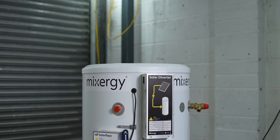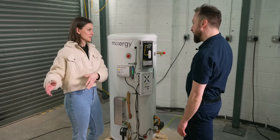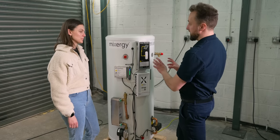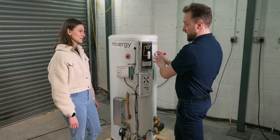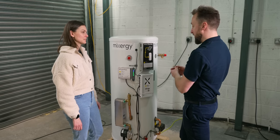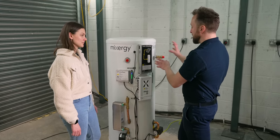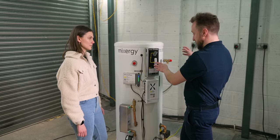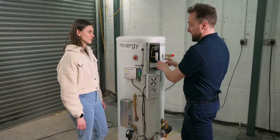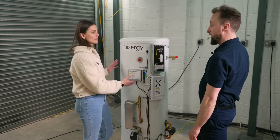When it comes to the solar PV box, this is Mixergy's own brand, but you can integrate with third-party ones. There is another box called the PV switch which allows you to do that. So if you have a Solar iBoost or a MyEnergi Eddy, it will interface with that product and bring the surplus energy in the same way to the top of the tank — so you can reuse existing equipment rather than buying new.